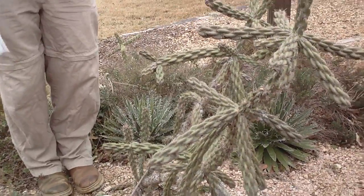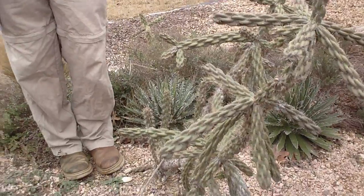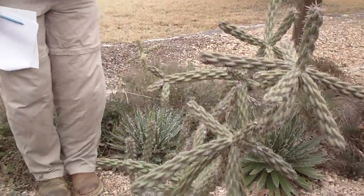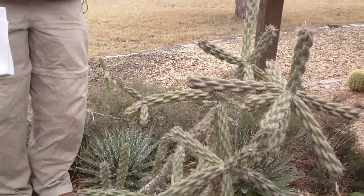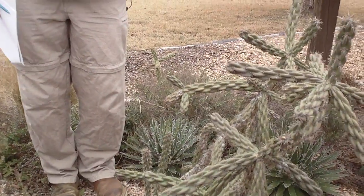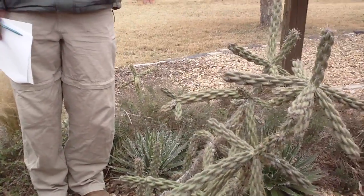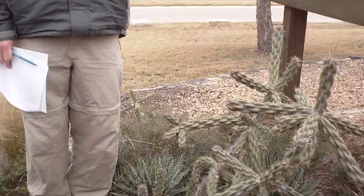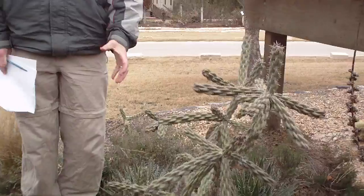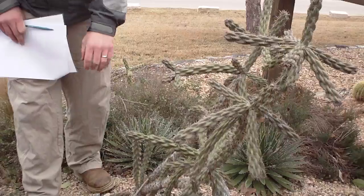This is Cylindropuntia — is that on the list? Cylindropuntia, starts with a C-Y, cholla. Cylindropuntia, or cholla, is a lot of times combined in the genus Opuntia, which is basically a prickly pear cacti. What happens is, they've recently kind of separated them, so we're going to teach you Cylindropuntia.